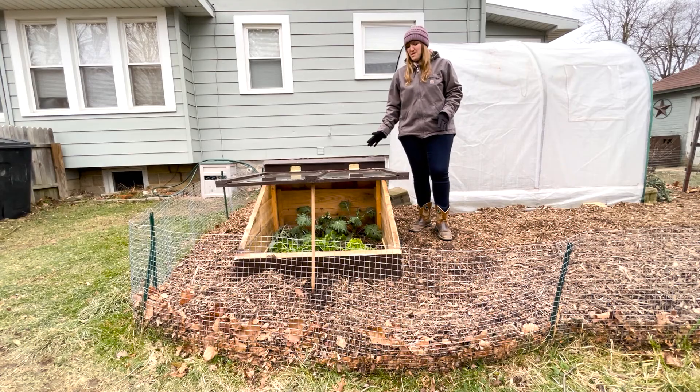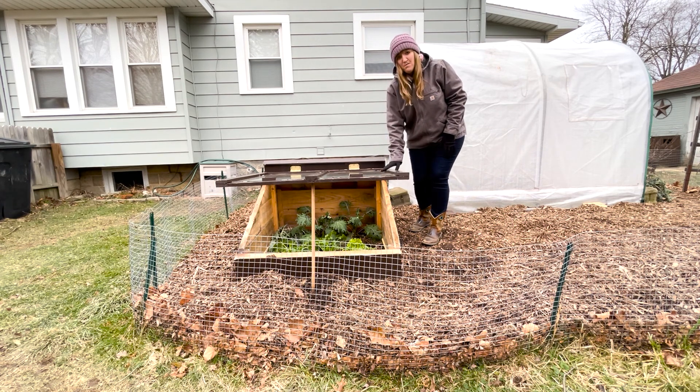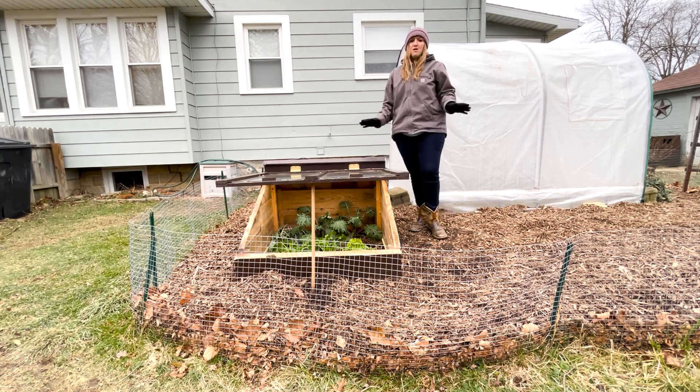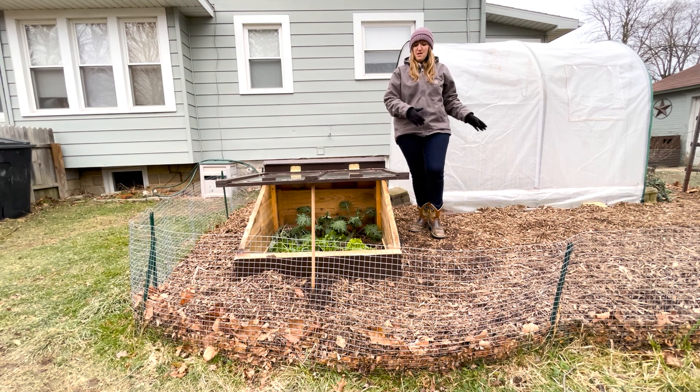So what is a cold frame? Essentially it's a tiny greenhouse where you can grow crops during the winter, protecting them from snow and ice and those cold winter days. It also makes a valuable asset for the spring months when you want to start your seeds and get those little seedlings ready for the spring garden. It's also great for hardening off plants as well.